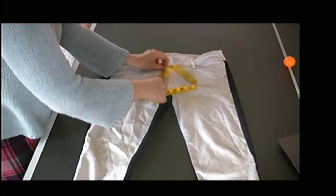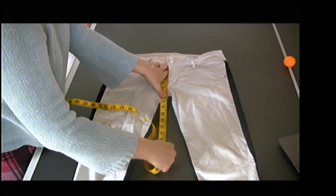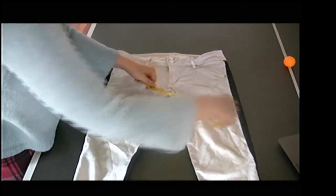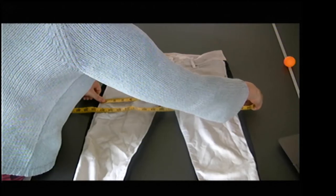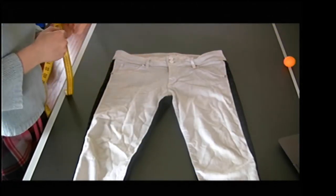Now I'm going to do my full hip, which is seven inches down — about right here — and across. And there we have about 16 and a quarter. That's my across hip.